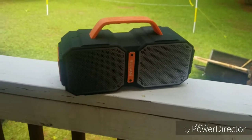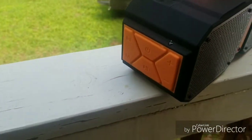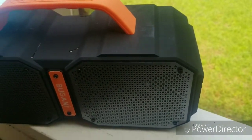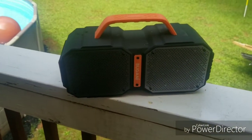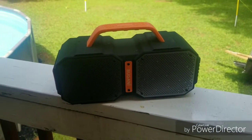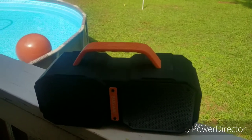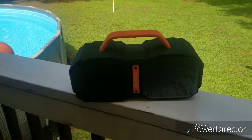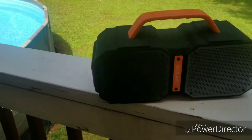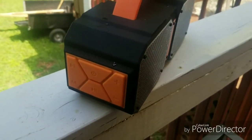We've had the Bugani M85 for a couple of days now. Overall fairly pleased with it. It's probably not as loud as I would like for an outdoor speaker — I mean, it's still loud. In the pool all the way up you can still hear the music over the kids playing and splashing, but the neighbors aren't going to call the cops on you. Had no connectivity issues.